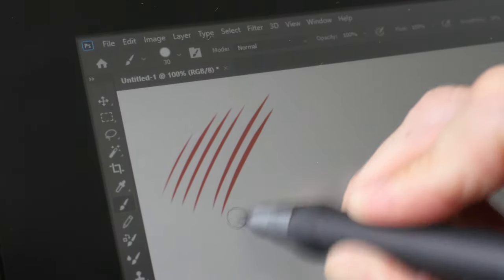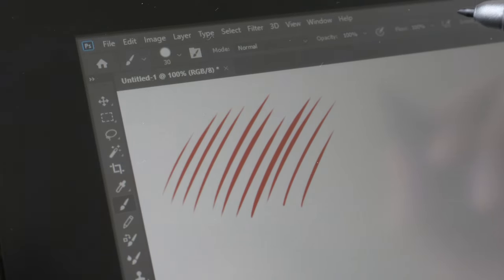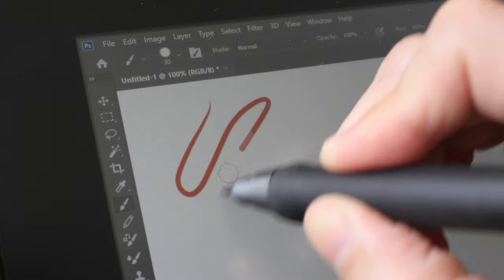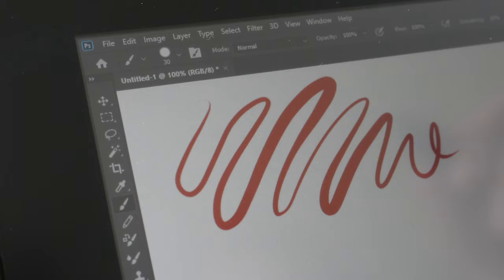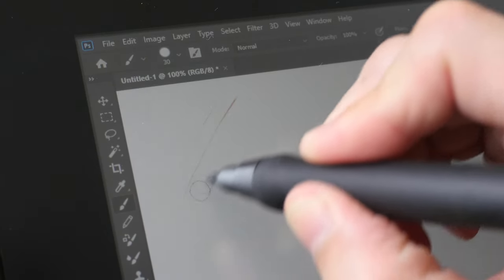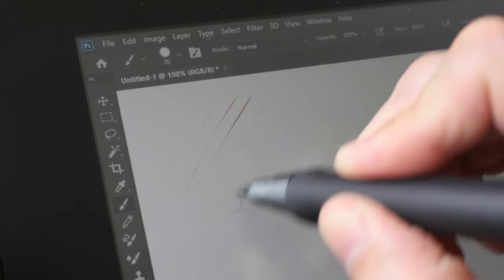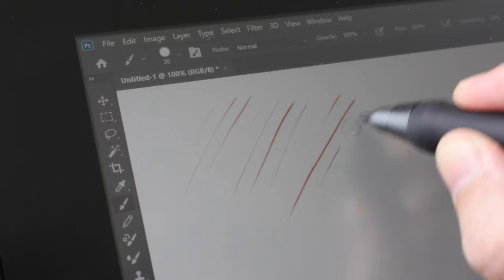Let me show you some line performance. This is Photoshop CC — the lines are able to taper quite nicely, and the transition from thin to thick is quite smooth. There is, however, some input lag with Photoshop on Windows.